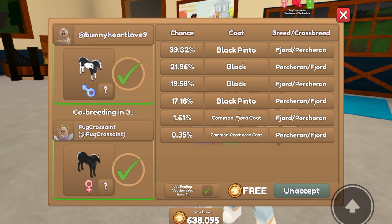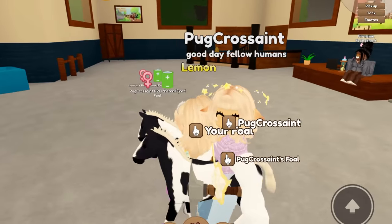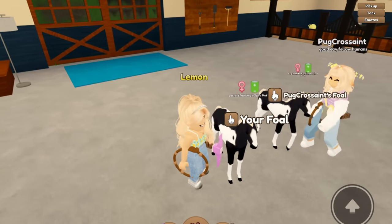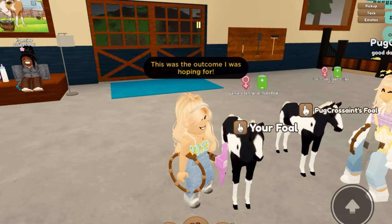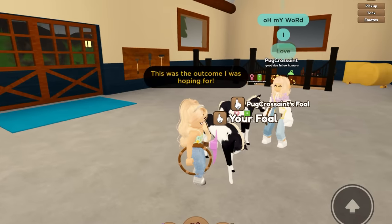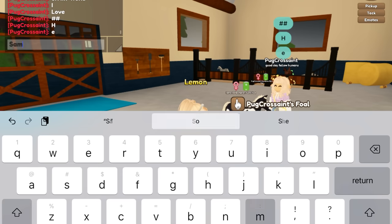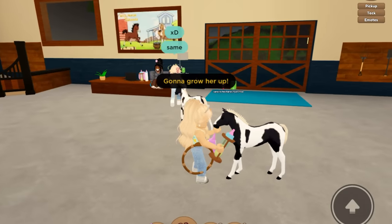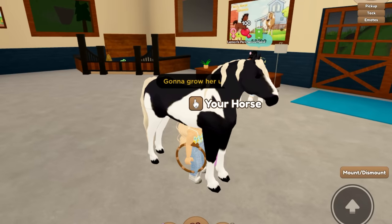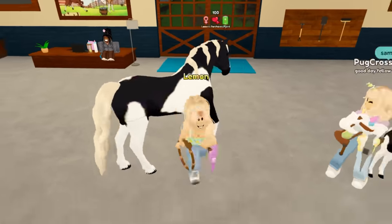I'm kind of hoping we get the black Pinto on the Percheron because I don't have that one yet and I think it'd be really cute. It's a filly — oh my gosh, we got exactly what I wanted! Look at the little twinsies, they're so cute. This is actually gonna make a really cool purse. I'm gonna grow it up. Oh my goodness, tags will really get you. All right, I'm gonna grow this one up — oh my goodness, you guys, this is so pretty. It has the Palomino Mane. Absolutely stunning, I am so pumped that we got this.